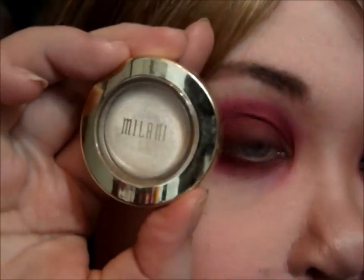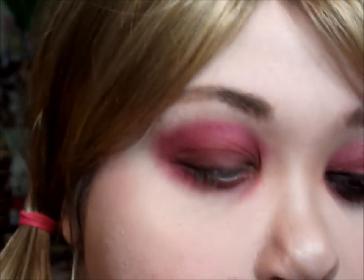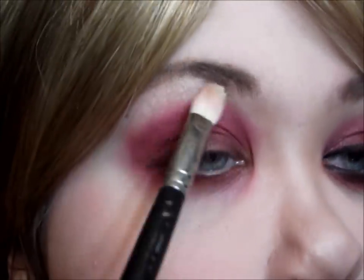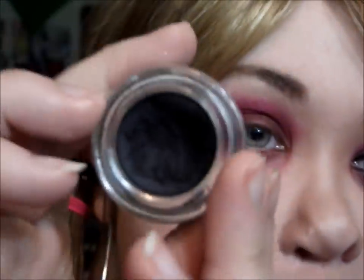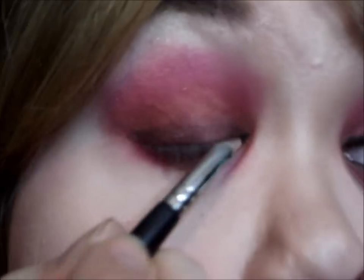For highlight I'm going to use my Milani eyeshadow in Bella Chaplain, and I'm just going to take a fluffy brush and lightly place that. Then I'm going to use my Sephora gel liner and make a wing going straight out.